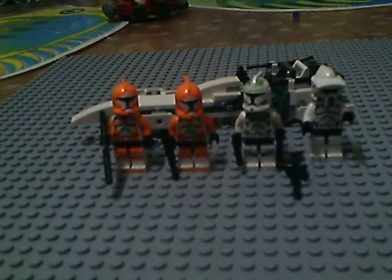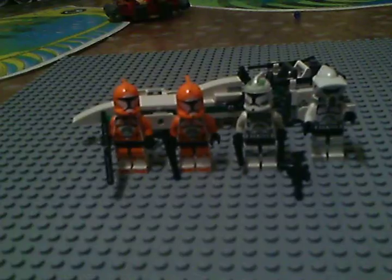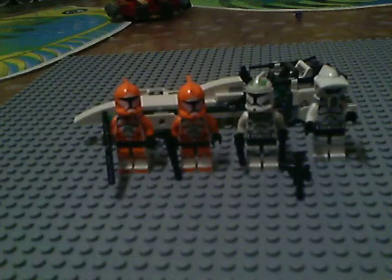This is LEGO Creators 117 with the Clone Trooper Battle Pack Set Preview, Item Code 7913, aimed at ages 6-12 and includes 85 pieces.